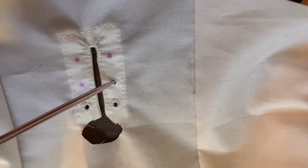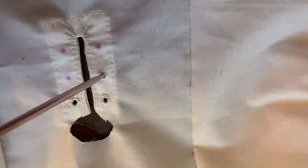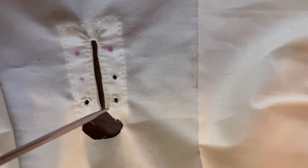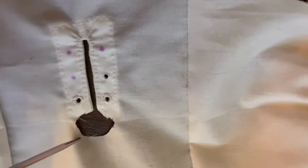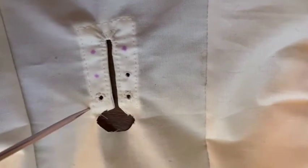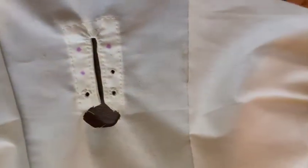My dogs are in their crate because we have a storm expected and they get terrified, so they have to be crated during a storm. Anyway, a storm's coming, so I'm going to finish these holes and then try to deal with the collar. It's really small so I'm going to have to use fray check to reinforce it and figure out how big it's going to be. Once I get these holes sewn up I'll come back and show you.